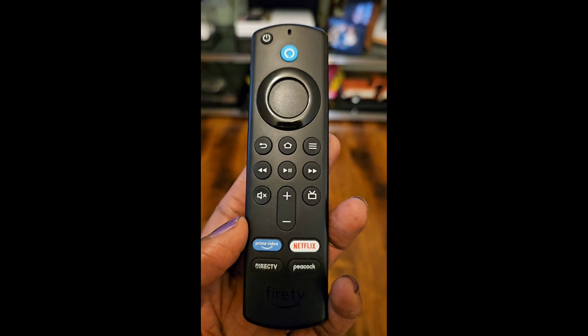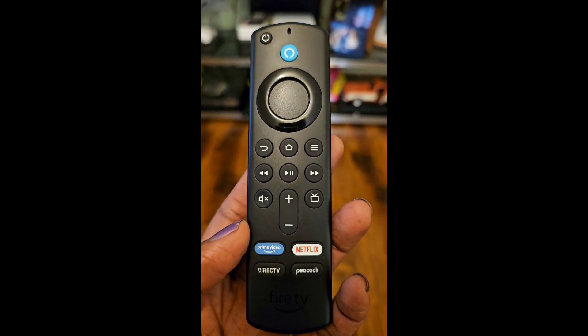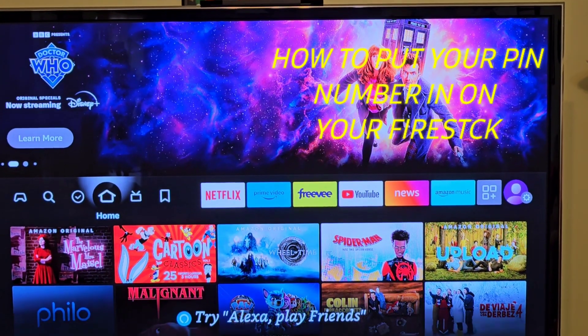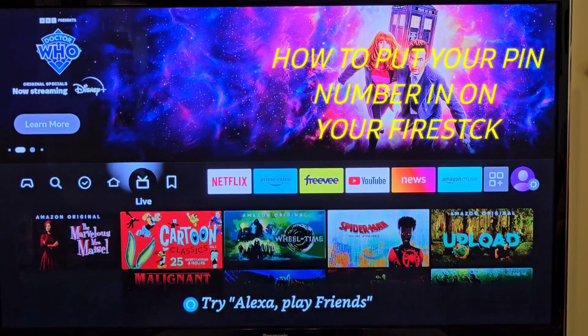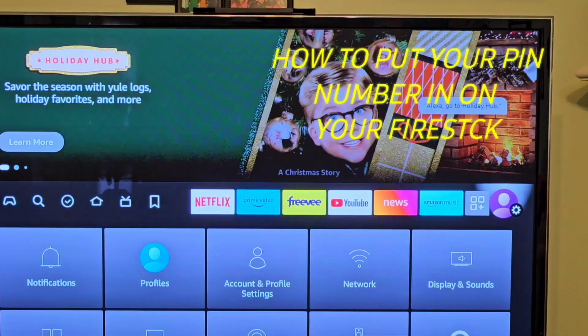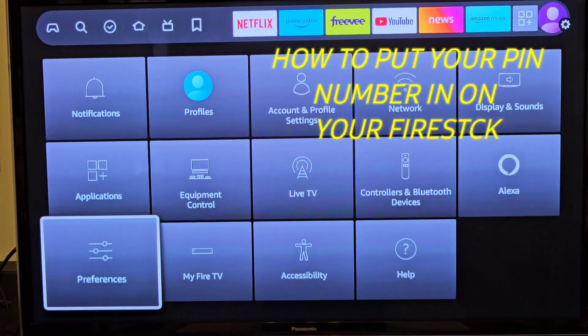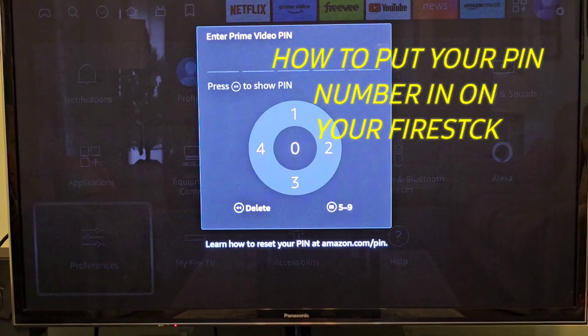It does look very complicated, so thanks for joining me. What you're going to do is scroll all the way over to your Settings, then scroll down to Preferences.